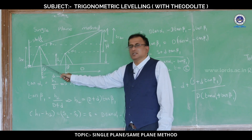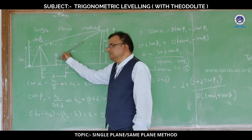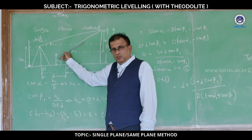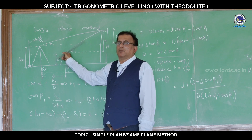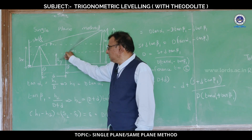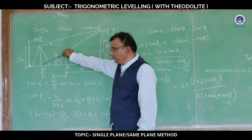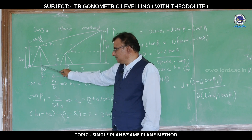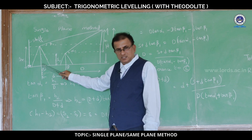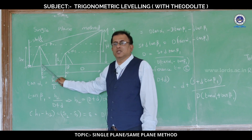Next, select the second point in the field. To select the second point, transit the telescope — that is, turn the telescope through 180 degrees about the horizontal axis in a vertical plane. By this process, we can select the second point. Once the second point is selected, shift the instrument to station 2, which we have shown in the figure.